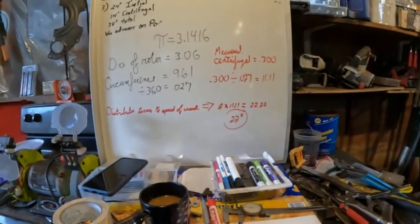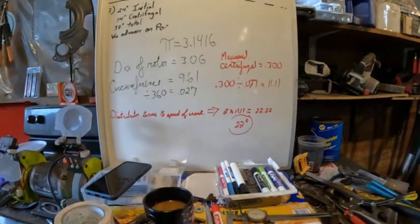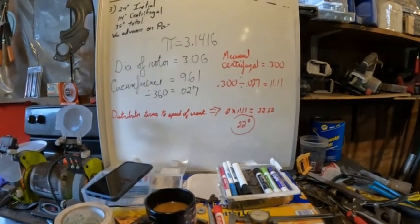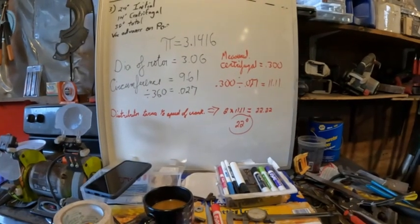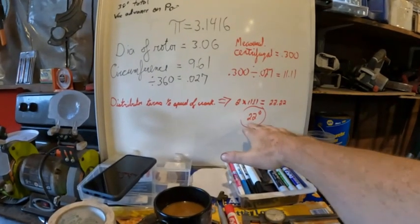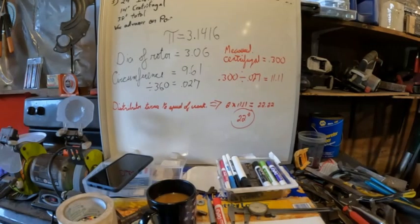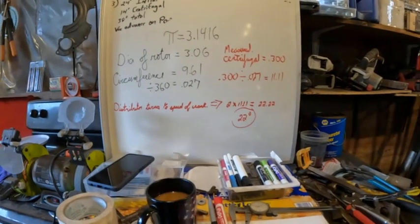So now you know what its maximum potential is. Before you put it in the car — for instance, if you want thirty-six degrees total, you'll have to set your curb idle at fourteen. So this is useful to know, and now I'll go on to the next part of the subject.